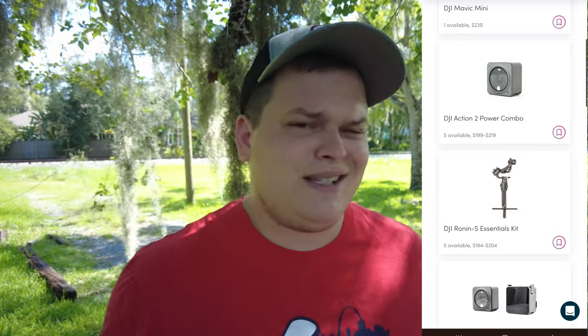It is mpb.com. They ship everywhere in the U.S., and I believe they even have a European store — I'm not entirely sure. This is not a sponsored video, it's just a service that I really like.